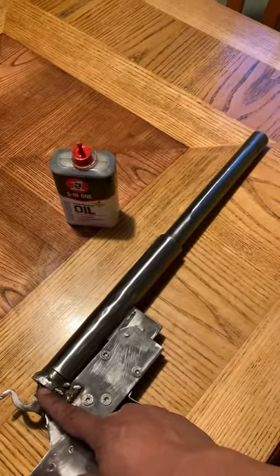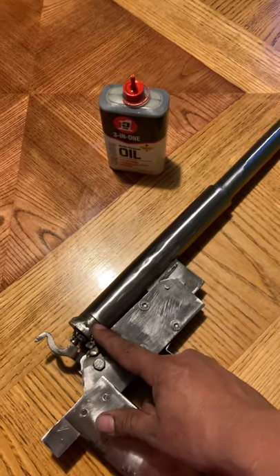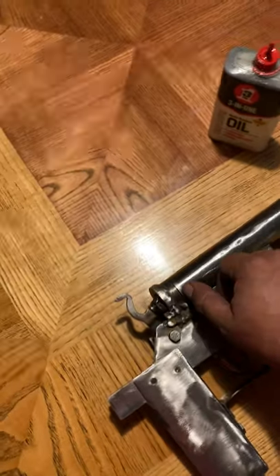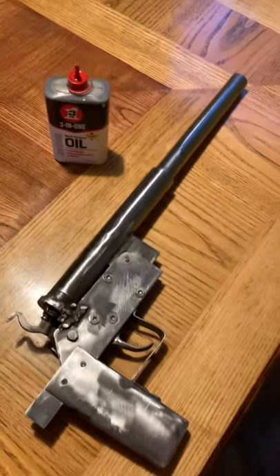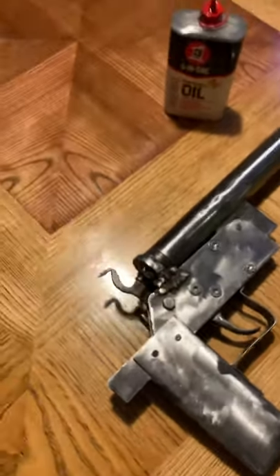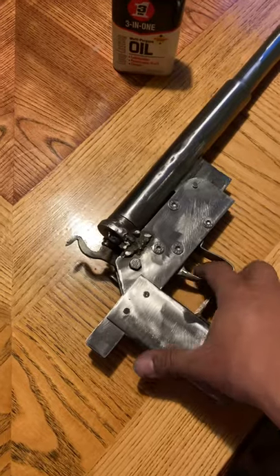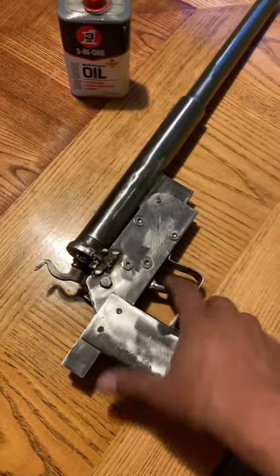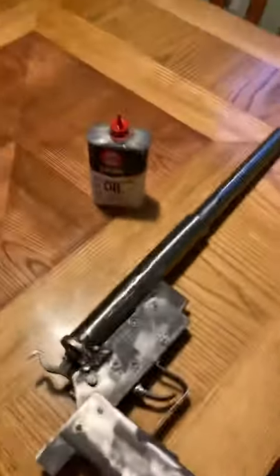The barrel length from here to the end is 18 inches, but from where you see this line right here it's 17, so actually the barrel is 17 inches long. I don't think I'm gonna have any problem with that. I haven't tried it yet — very soon, probably tomorrow.